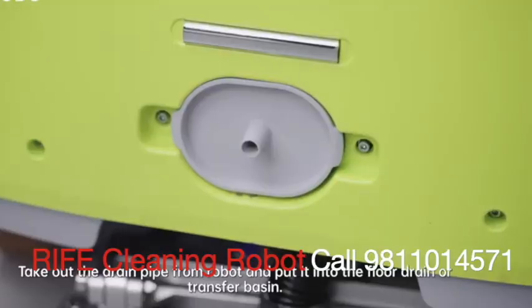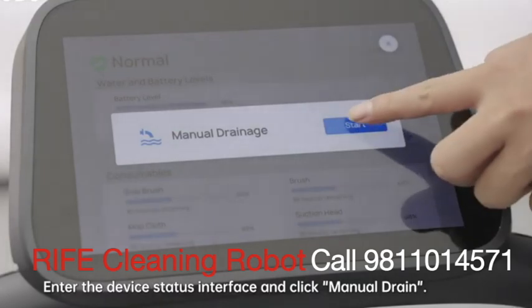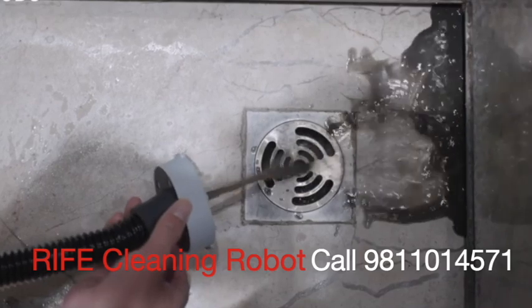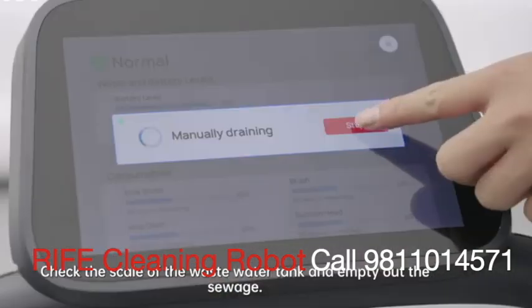Take out the drain pipe from the robot and put it into the floor drain or transfer basin. Enter the device status interface and click manual drain. Check the scale of the wastewater tank and empty out the sewage.